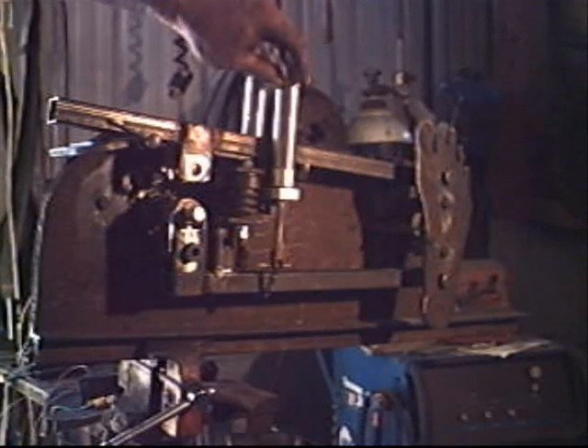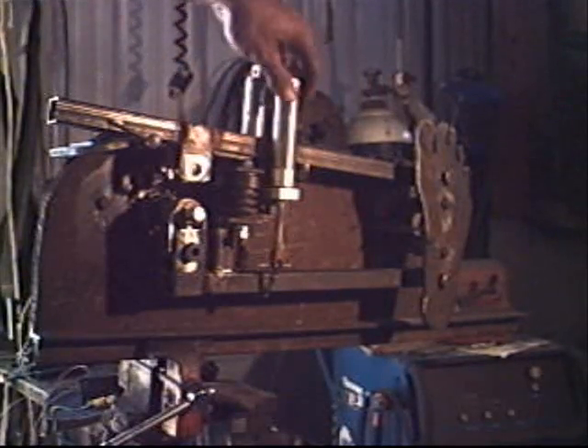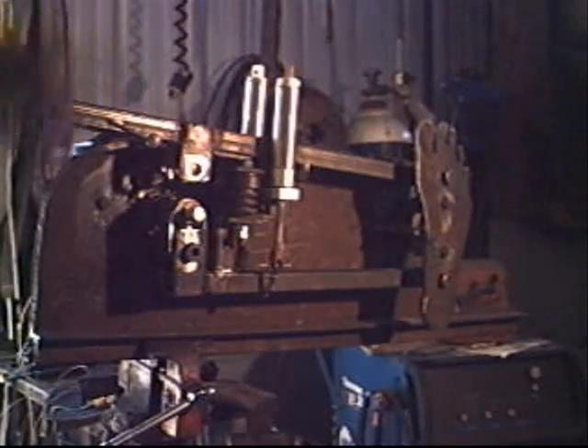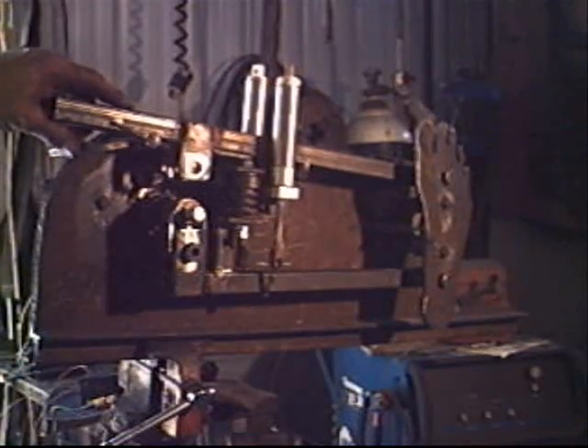To pull the upper arm down with variable force, I have two air cylinders. They're going to be tied in with polyflow lines — highly flexible tubing — going back to a regulator and a foot switch. The foot switch is going to both turn the motor on and apply the air.